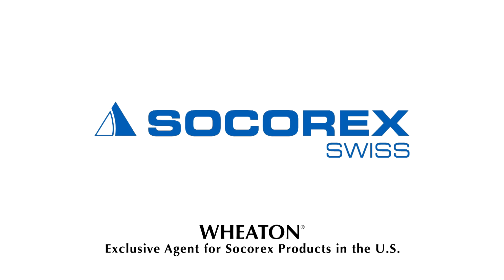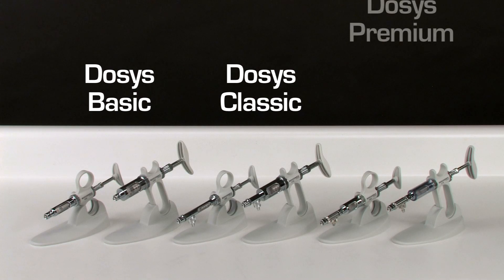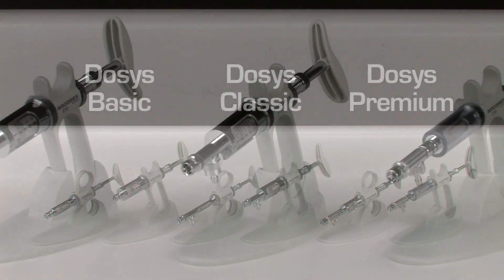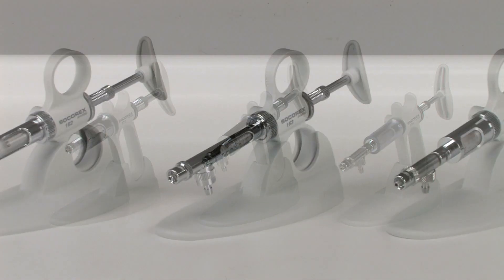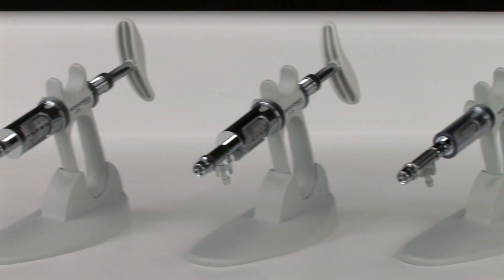Socorrex Dosus Laboratory Syringes. The Socorrex Dosus line of syringes can be used for a wide range of dosing applications around the laboratory. The Dosus line of positive displacement syringes is available in three models. Each model is available with either a two-ring handle or a pistol grip handle.